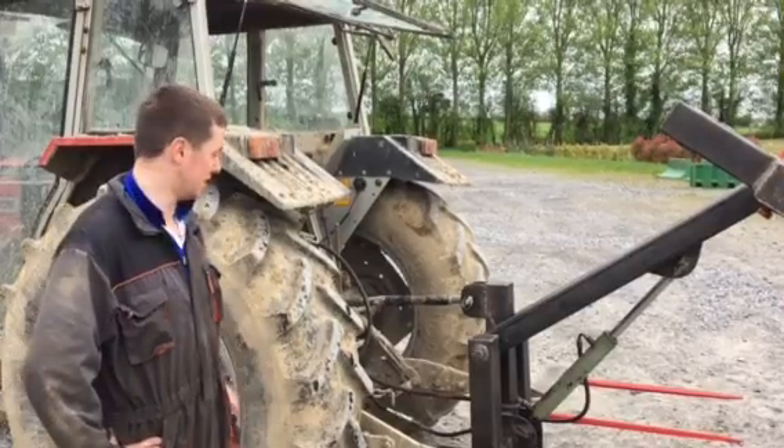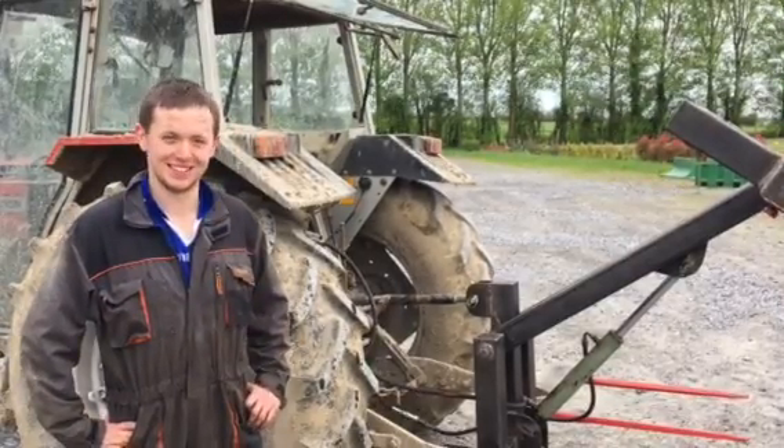Are you happy? I'm happy enough, yeah. The leg is working and there's not any major cracks or bangs, so it's not too bad.